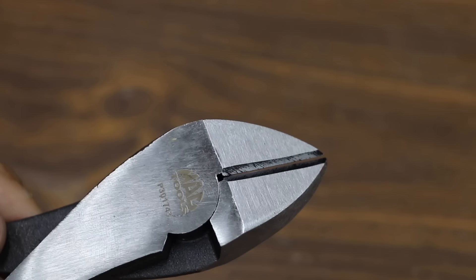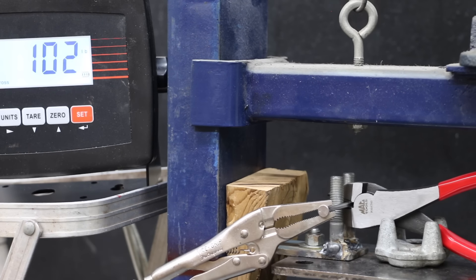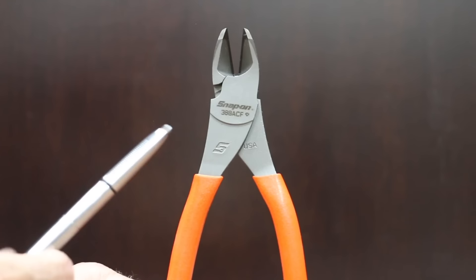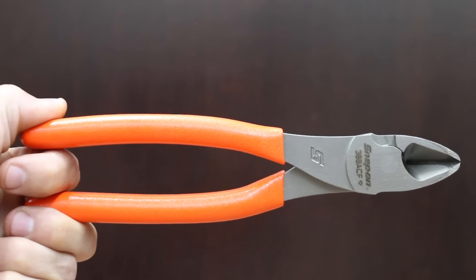At a price of $44 is this MacTools brand. Heat treated to provide consistent performance, forged alloy steel for durability. I was unable to find information on where the MacTools brand is made. Unfortunately the MacTools just does not provide a very tight fit. The MacTools weighs nearly the same as the Channel Locks at 299.5 grams. And the MacTools brand cut through the nail at 157 pounds.